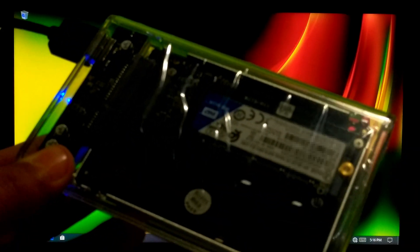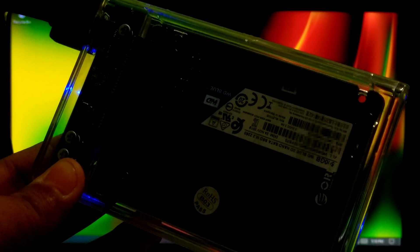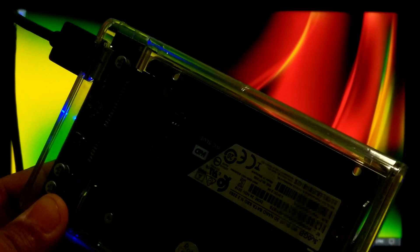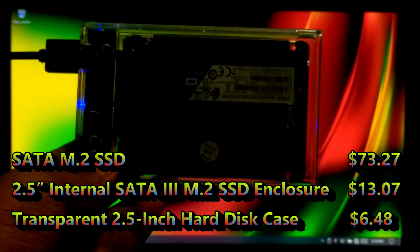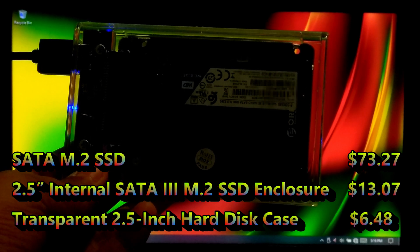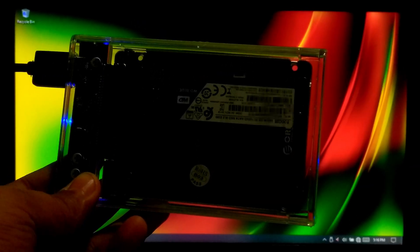Now let me tell you the reason behind purchasing this external transparent hard drive case. I specially bought this for making a Windows To Go drive. A certified Windows To Go USB drive costs around $170 to $200, but I bought this 3-device combination for only $92.82. And there are a lot of advantages of this 3-device combination.